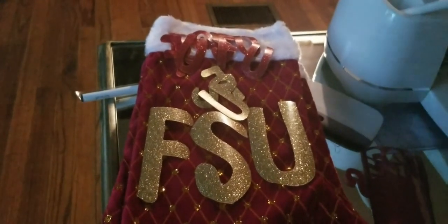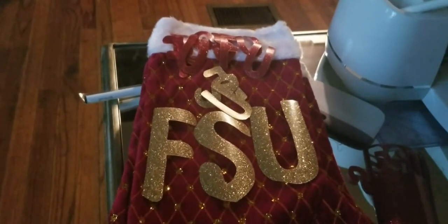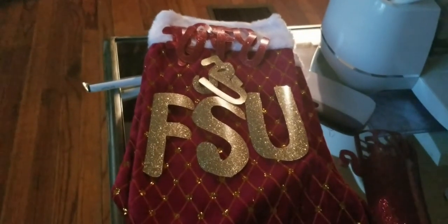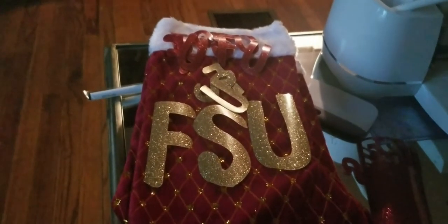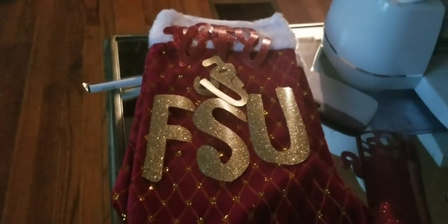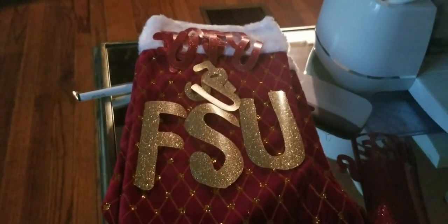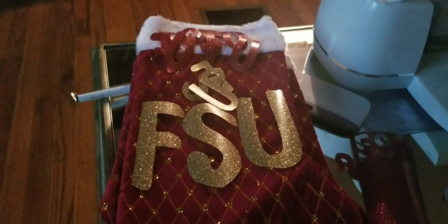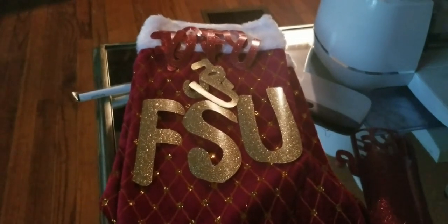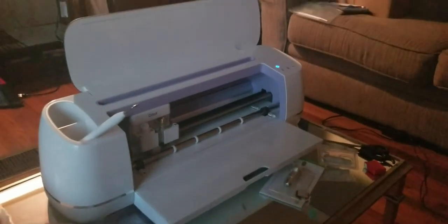We decided we are going to wait on the aprons and do that another time, but we're going to go ahead and finish off the stockings today. When we do the aprons we will most definitely be sharing that with you guys. Just to keep in mind, it does take a lot of trial and error, so please have patience — especially if it's your first time doing this like ours. It was definitely a process, but it's a handy dandy nice little tool.